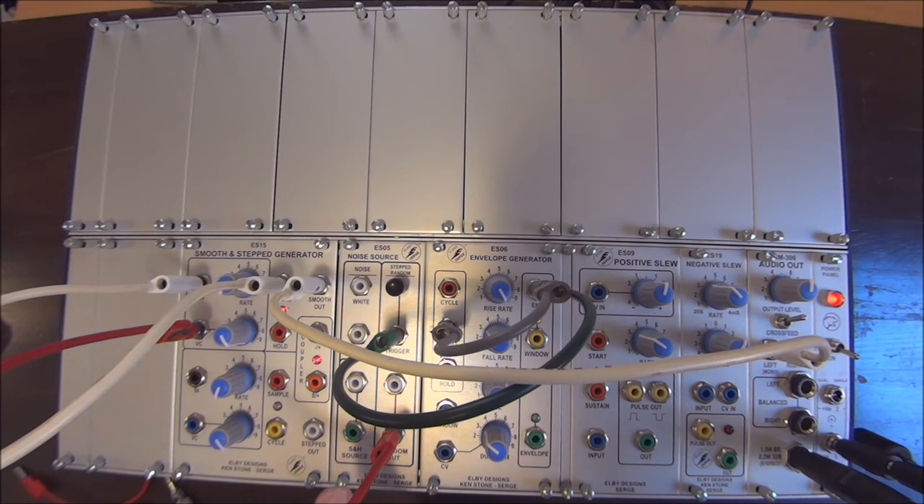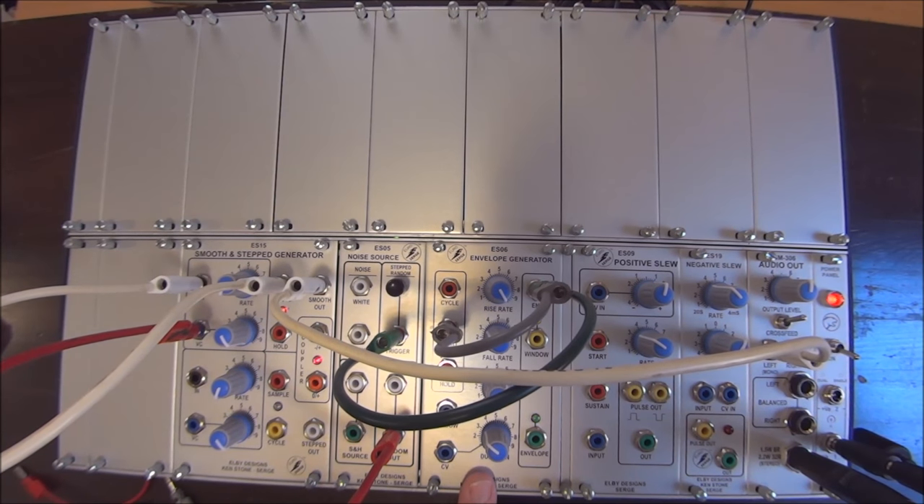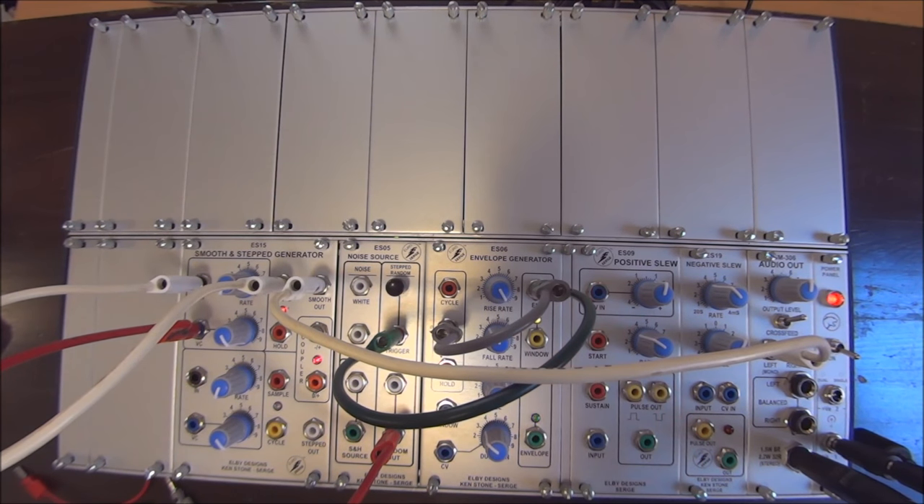We're listening to it by patching the smooth output to the audio output. The timing of the random voltage controlling the oscillator is provided by an envelope generator, the speed of which can be controlled right here. So there you are — the Smooth and Step Generator as a voltage-controlled oscillator.